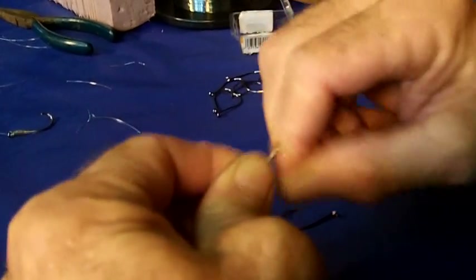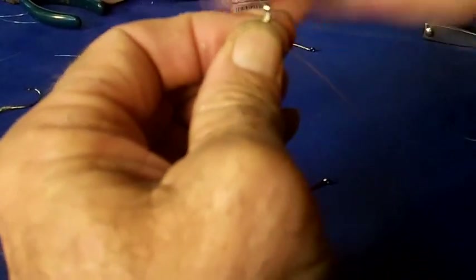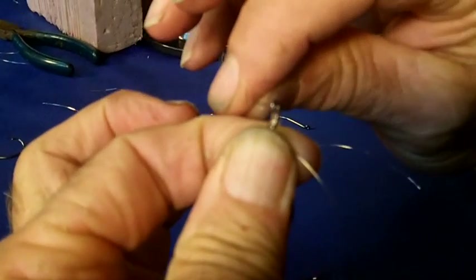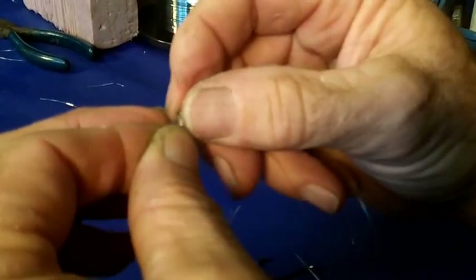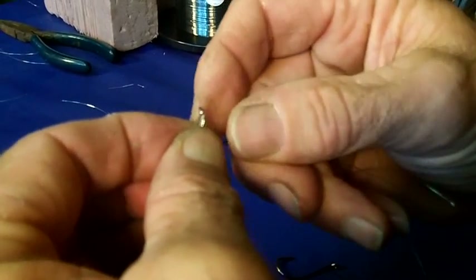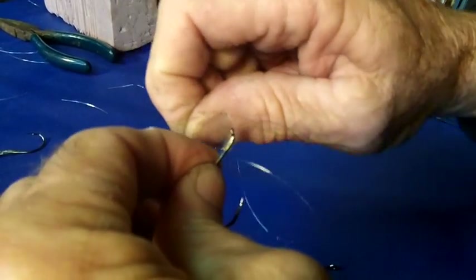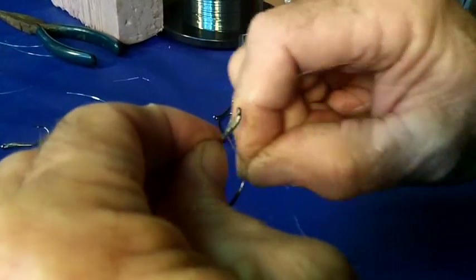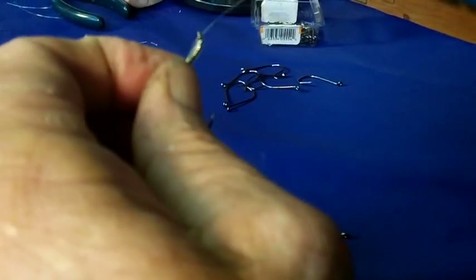Then you bring your line back through — just a little bit, just enough to grab. Now you lay everything along the shank, take that wrap line and keep wrapping. Make it a little bit looser, but just enough to keep the wraps in place.